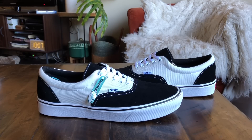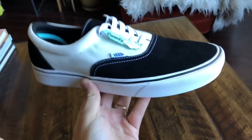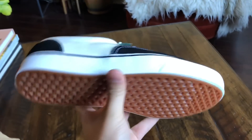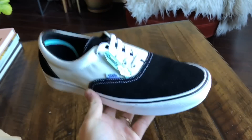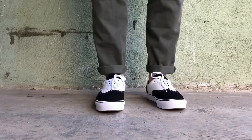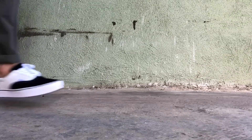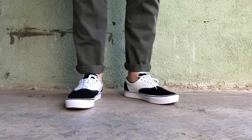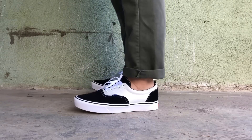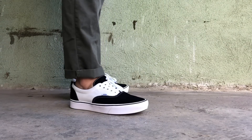Hope you guys enjoy the review. Be sure to stay tuned for the on-feet. Also, I do want to mention that these are a bit heavier than the Lights — they're definitely not on the same level as far as weight goes. I think the rubber on the bottom really adds to the weight of the shoe. Just a heads up.